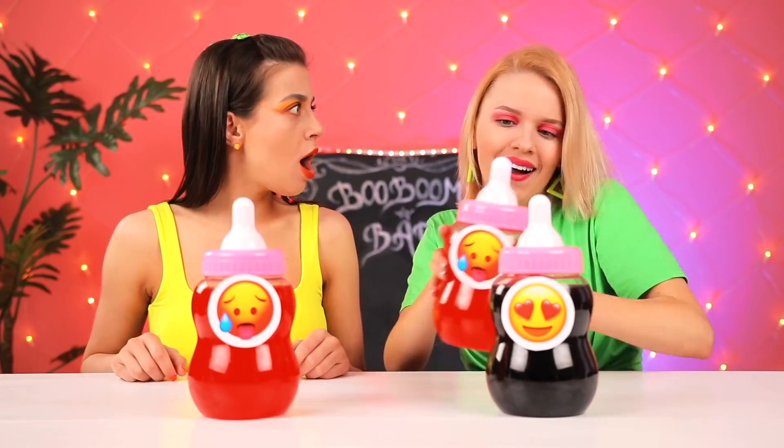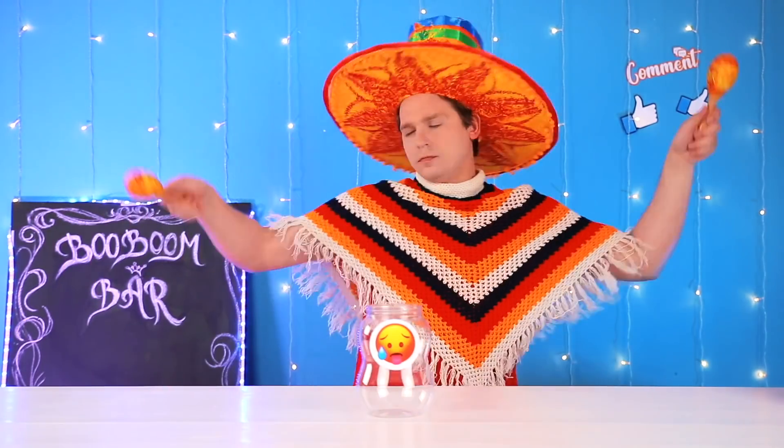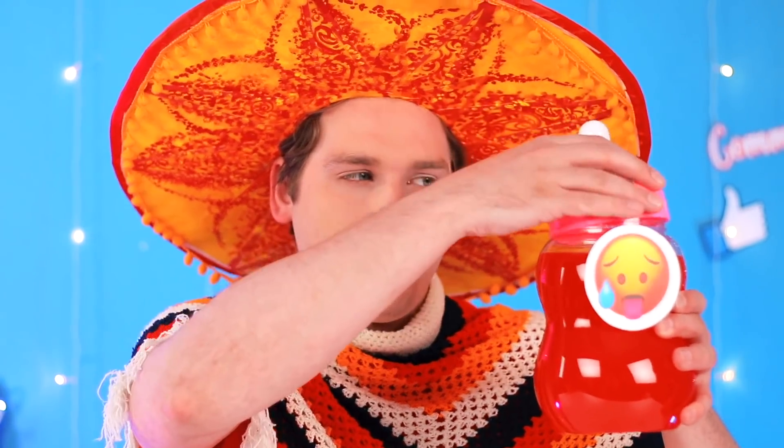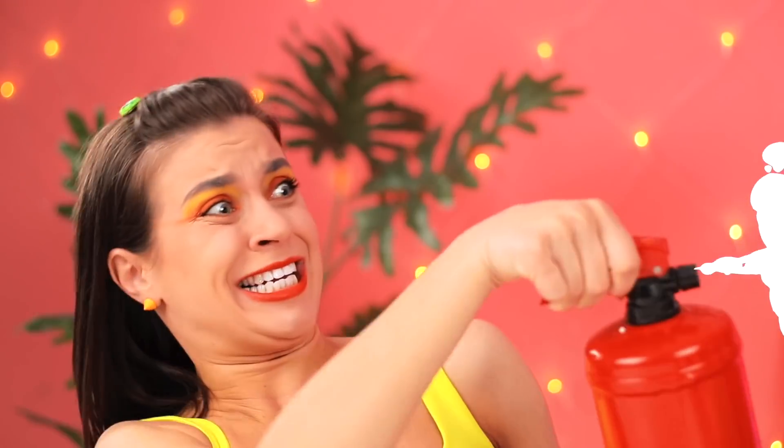Bingo. This time, I bet I get lucky. I'll take this. So spicy. I need to drink something. This is even spicier. Emma, it's a shame you don't like Mexican food. You can't make it without chili pepper. And it's not just for food — it's for drinks, too. And obviously, I added some Tabasco, the hottest sauce in the world. The results are pretty fire, don't you think? I'll think of something — here's a fire extinguisher. I'll put you out. Thanks, Sarah. You saved my life.